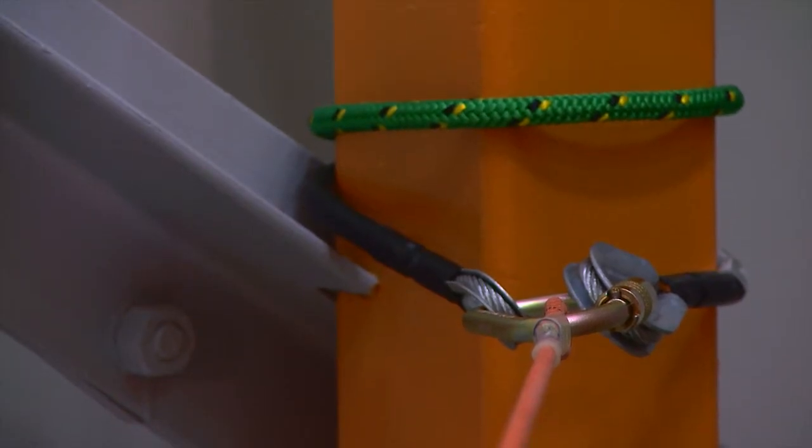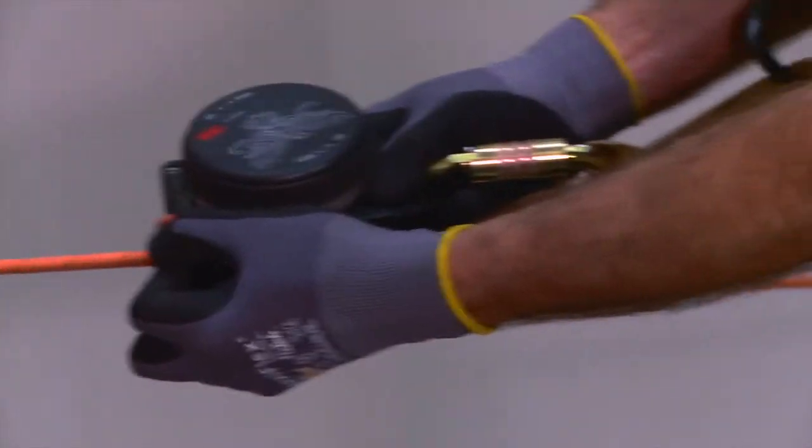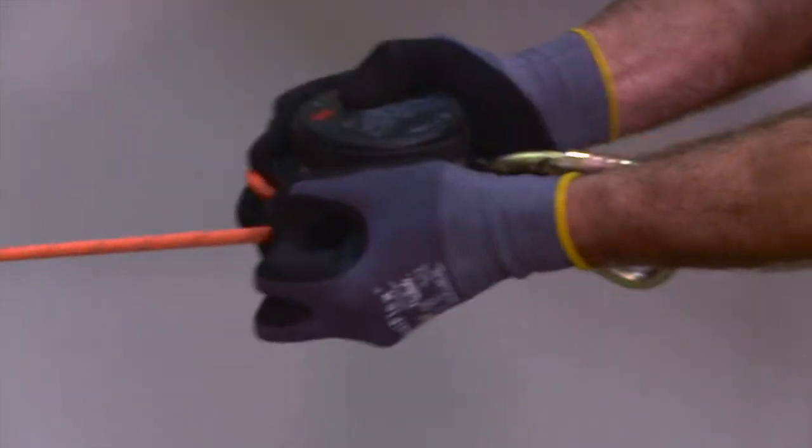Connect one end of the rope to a suitable anchor point. With the control dial in the go position, manually pull rope through the device to establish a safe working perimeter.